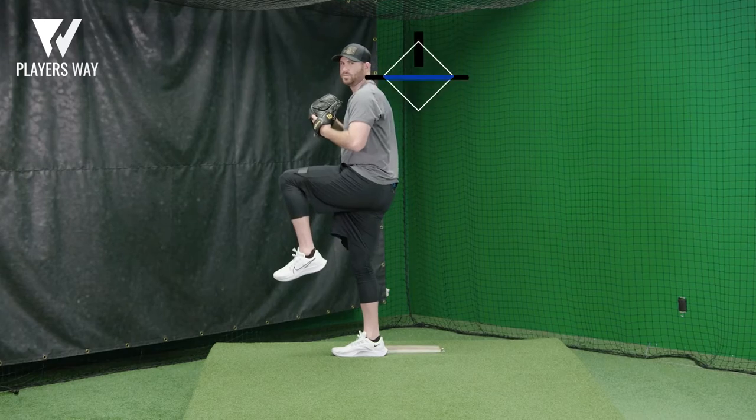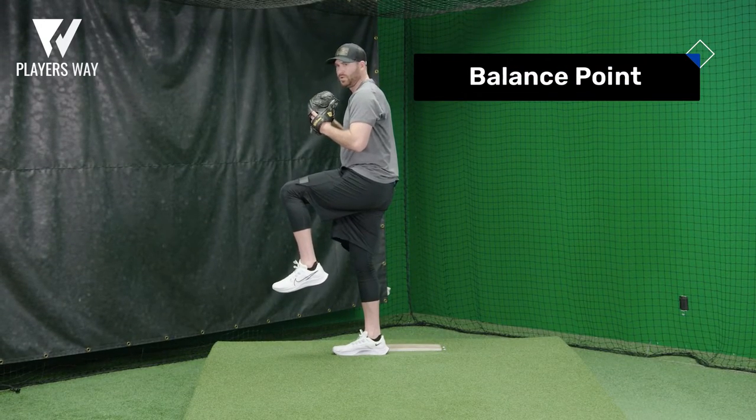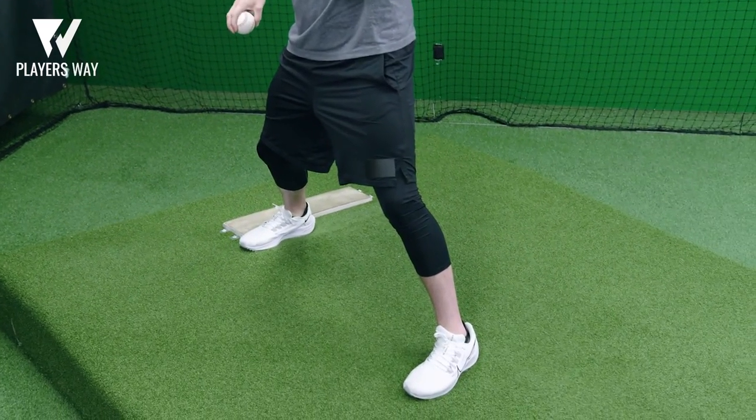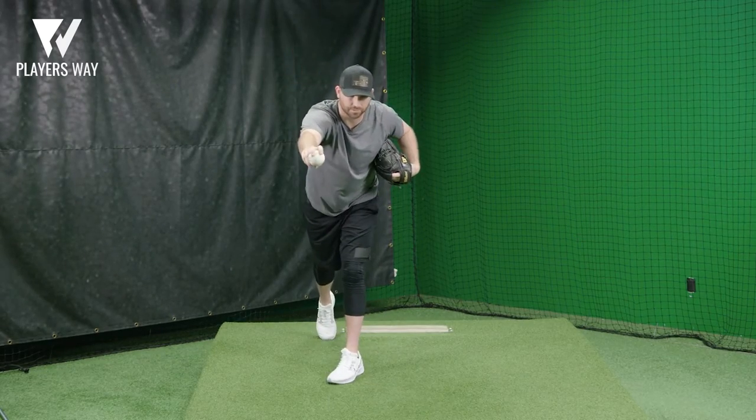From here, I come up into my balance point, which is also a very important part. You get gathered here over the rubber and come down the mound. Here, you're in a good strong spot and you're able to reach out and get over your front leg.